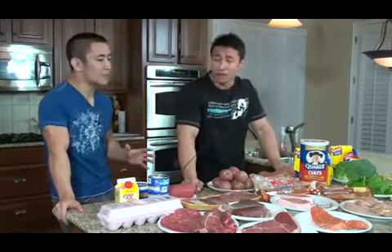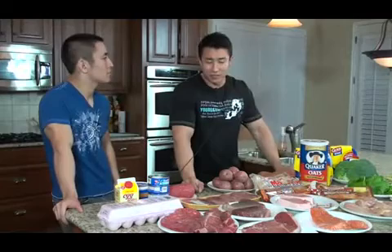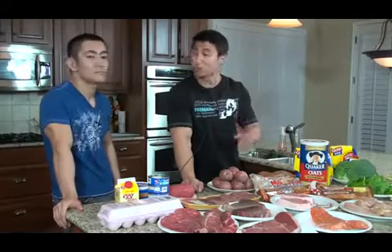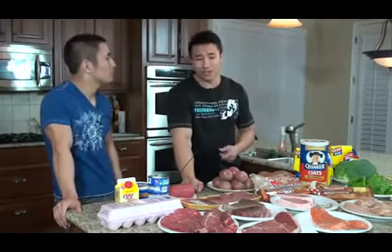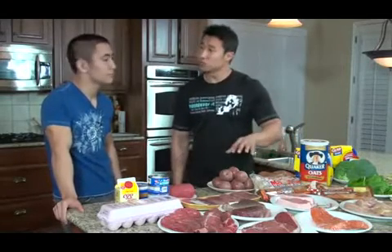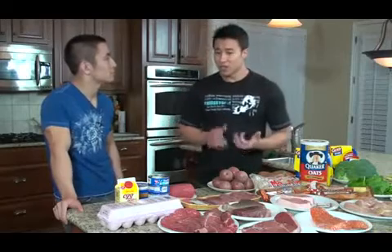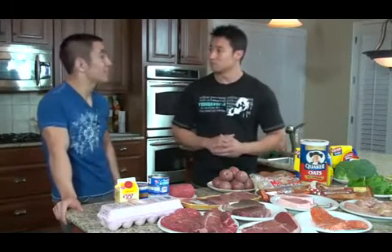About how much time does it take to cook all your food for the week? It really depends on how diverse you get with different types of food. Personally, I usually go with one or maybe two protein sources and one carb source, so including washing the pots and pans it takes me about two hours. That's it — two hours and I'm set for five days.